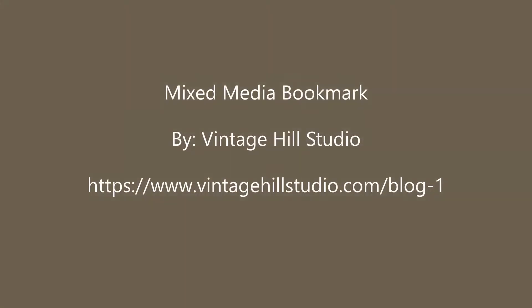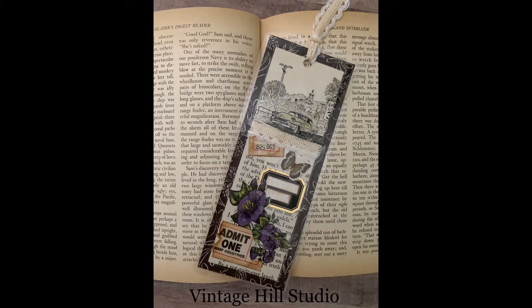Hello everyone, it's Melanie here with Vinichill Studio. I'm so glad you joined me today. I'll be doing a mixed-media bookmark that looks like this.